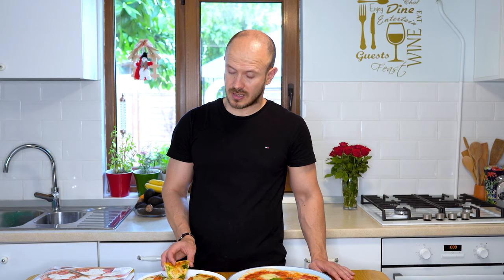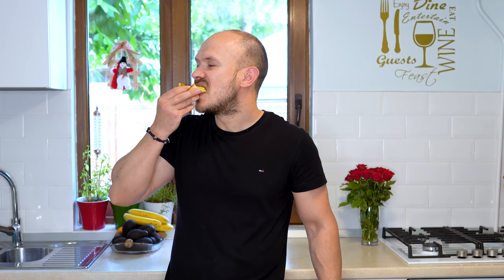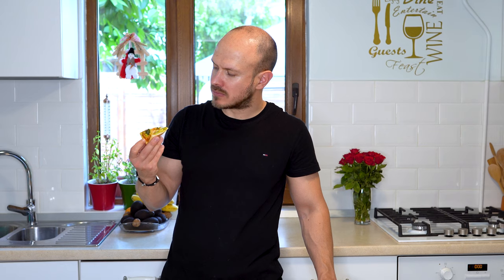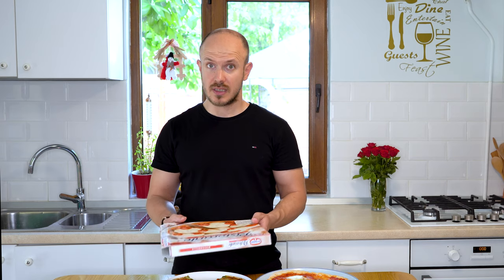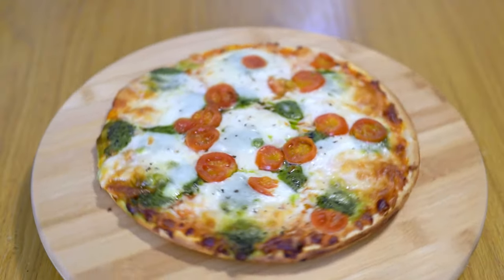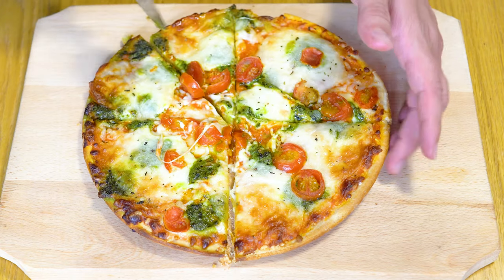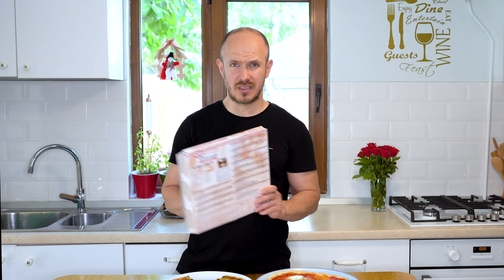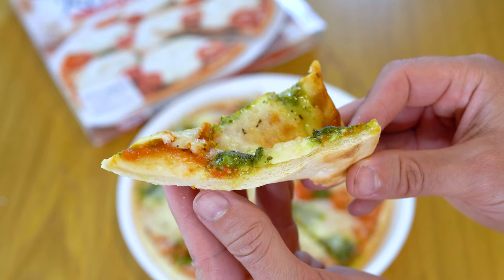Now I'm going to taste the Pizza Ristorante from Dr. Oetker. I trust the doctors. It says here: richer topping, crispier base, delicious taste. Richer topping — it's a mozzarella pizza, and it has plenty of mozzarella. I can't feel the tomato sauce much, and that dried basil flavor — I don't like it. They should put some fresh basil leaves, simple and efficient. Crispier base — it has small bubbles, so it's thinner, denser, and crispier.